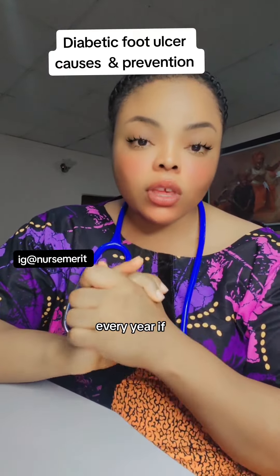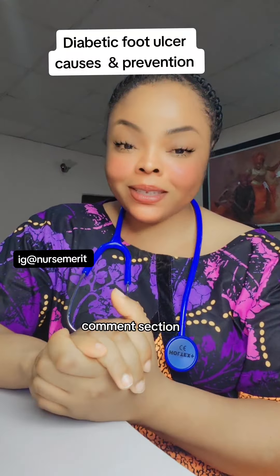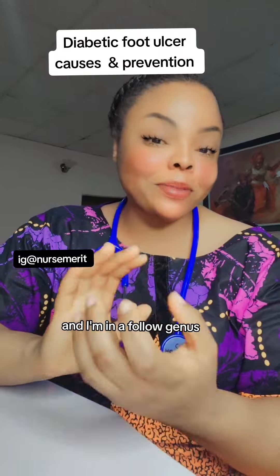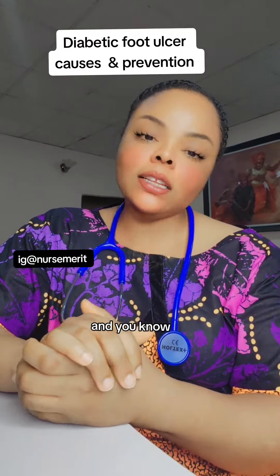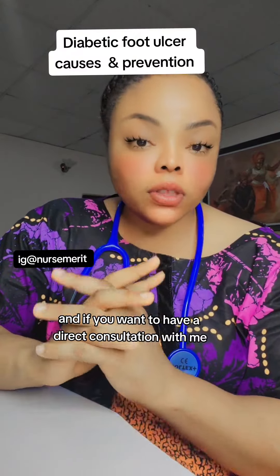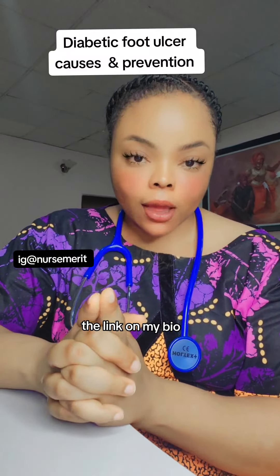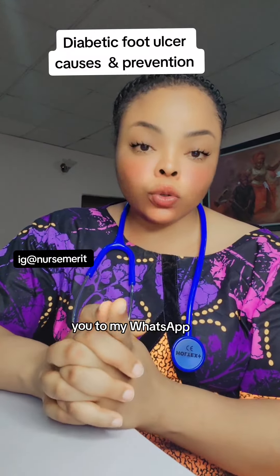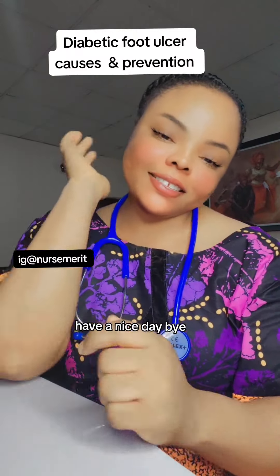Remember to do the tests I've recommended — do them every year if you are diabetic. If you have more questions, please put them in the comment section. My name is Dr. Married and I am a nephrologist. If this is your first time here, click the subscribe button. If you want a direct consultation with me, click the link in my bio to reach me on WhatsApp and book a session. Have a nice day, bye!